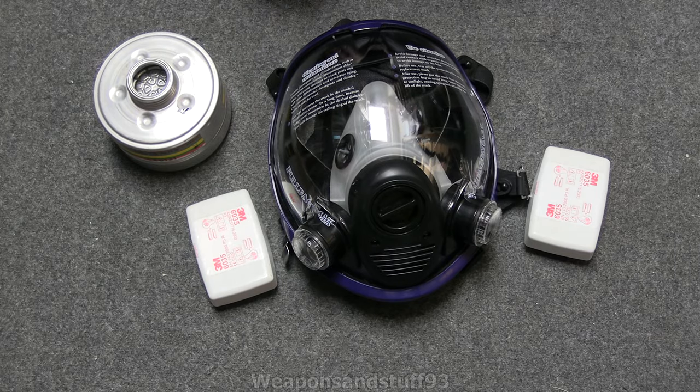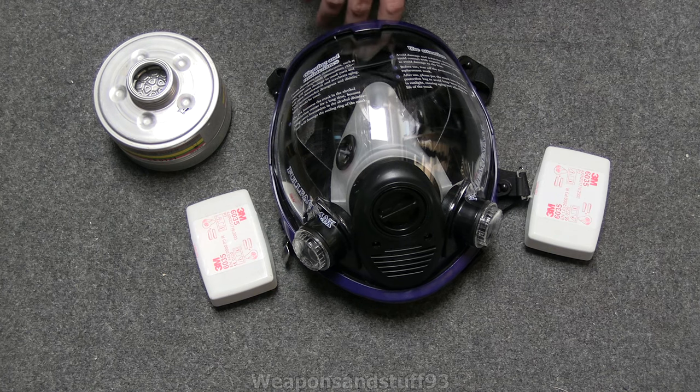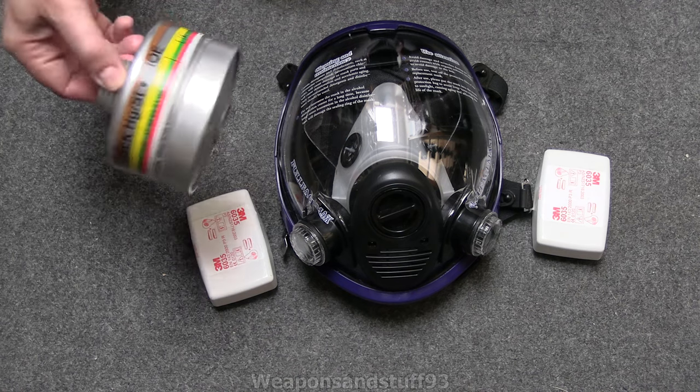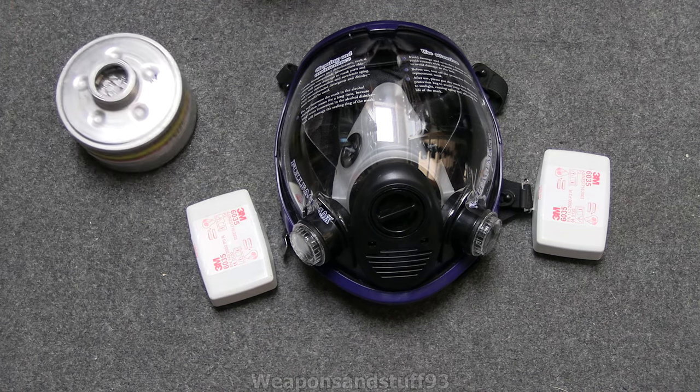The idea is it has blanking plugs in all the ports, and you remove the blanking plugs as necessary for the type of filters you want. Assuming this makes a good seal and doesn't leak, this might actually be a really good budget mask for general everyday use, because you're not going to have many problems getting filters - you can buy 3M filters from most hardware stores or 40mm filters from anywhere.